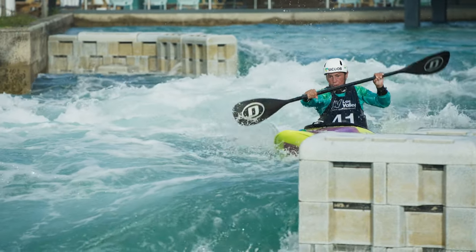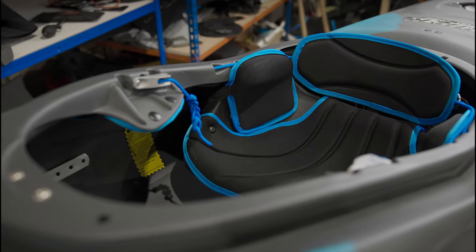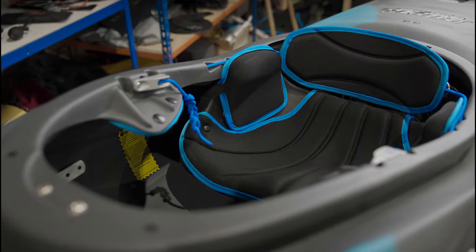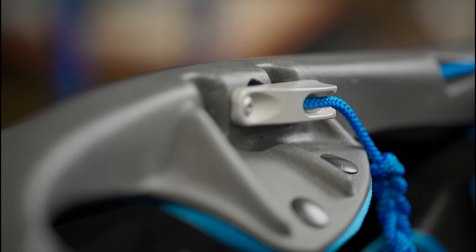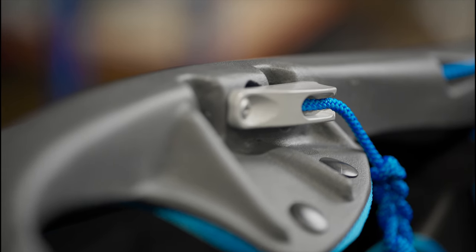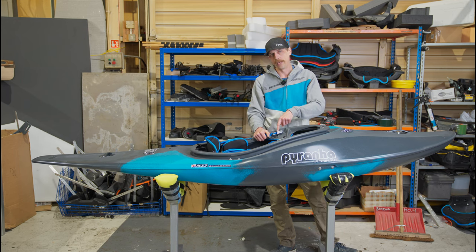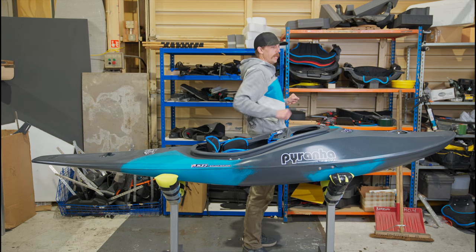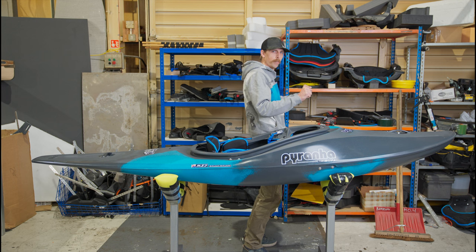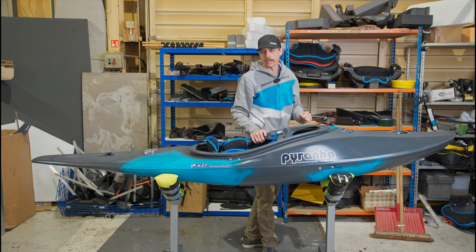In the cockpit we've got new style thigh grips — these are much larger than before and you don't need a set of hookers in this boat anymore. Mounted onto them we've got these nice cam cleat buckles, and these have got a pulley wheel in them so you're actually pulling the backrest towards yourself and into the empty space, rather than trying to push forwards to get that backrest nice and tight.